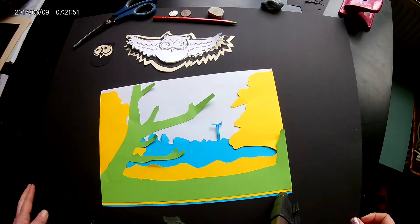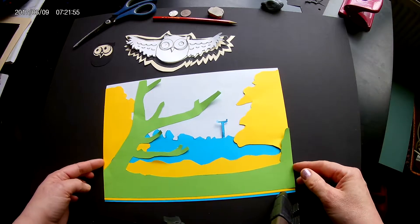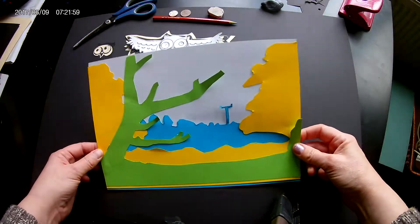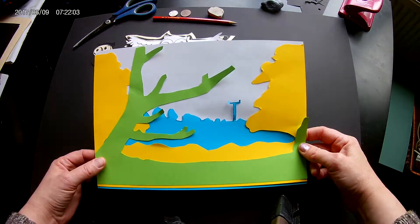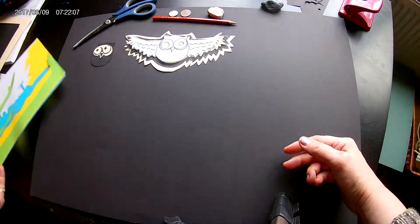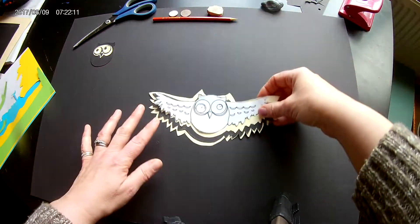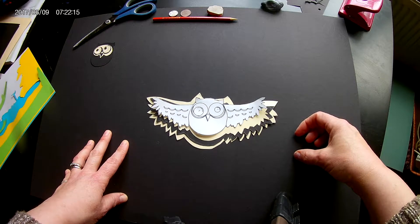Good afternoon, art students. Today we will be continuing on from our activity last week, where we created a landscape using layered cardboard silhouettes. Today's task is to create a layered animal to place into that landscape.